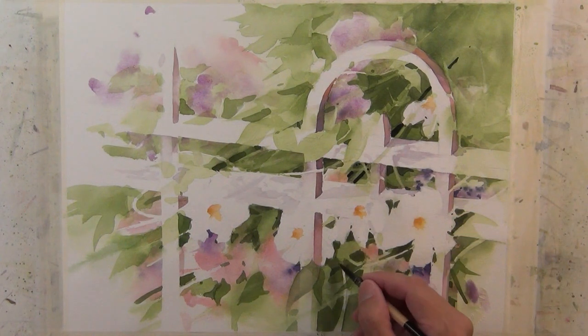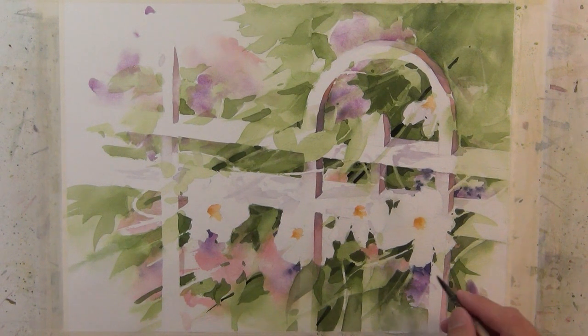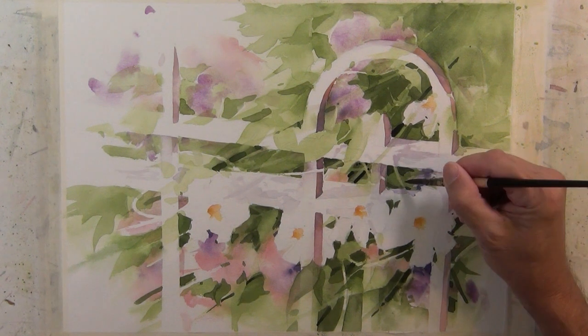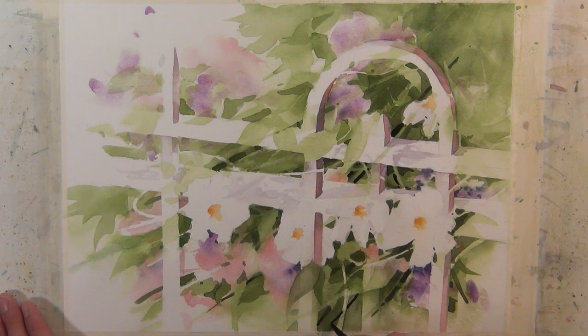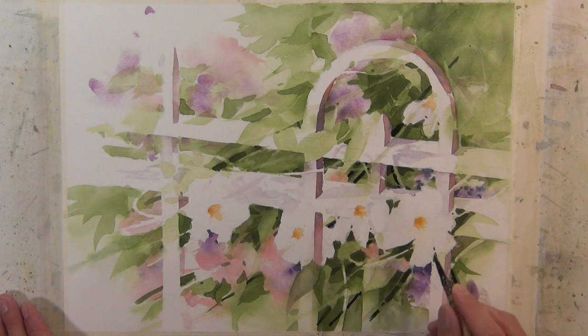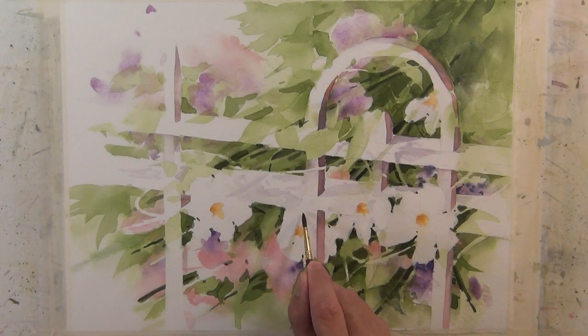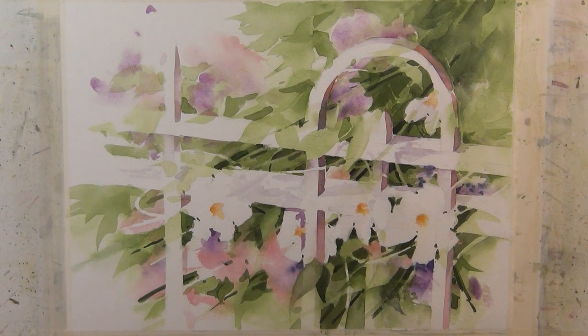I continue to work with some of these dark linear shapes. I keep working with these linear shapes — I look for opportunities to break the line to suggest it going underneath another shape or over top of another shape. It just helps bring more dimension and depth to the painting. I'm coming in with a light purple wash to set the flower shape back behind the bar of the gate, and I'll also use this light wash to create separation between some of the flowers.